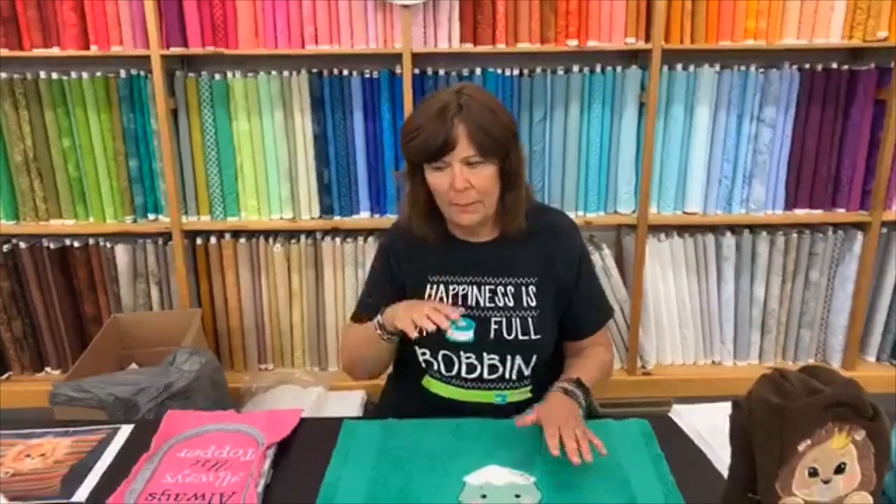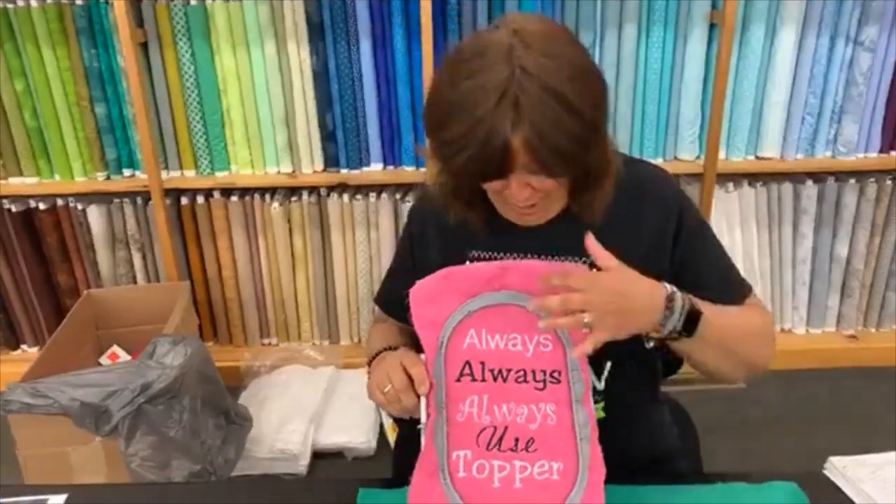What I wanted to do today was hop on and talk a little bit about embroidering on towels — I get a lot of questions about that. I wanted to do a recap on how to successfully embroider on towels. I also found a really fun new design, so we'll get into that in a minute. But first, embroidering on towels: I have two very hard and fast rules.